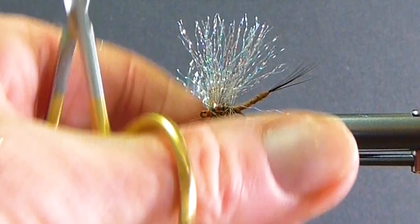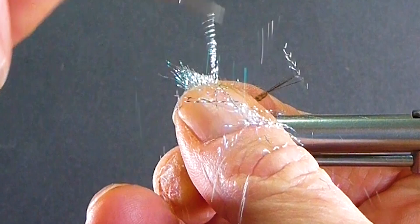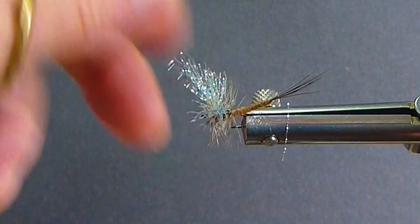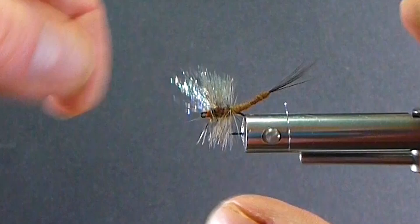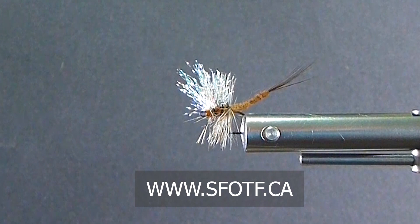Now I'll get the wings up where I want them. I'm going to cut at a pretty extreme angle and then I get more of the mayfly-looking wing. There you go — a sparkle wing mayfly. You can see it from below, you can see it from a long way away, and you can fish that one at dark — you can see it. It's a great fly pattern. I appreciate you tuning in today and watching us on the bench — we'll catch you again real soon.